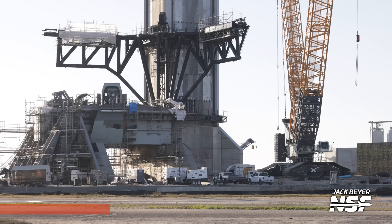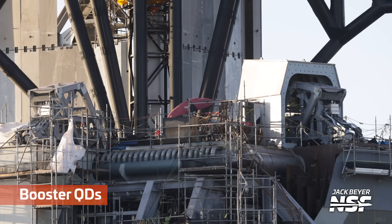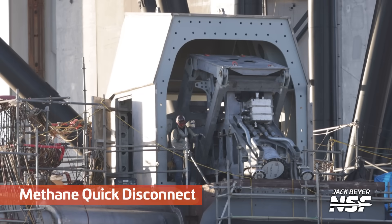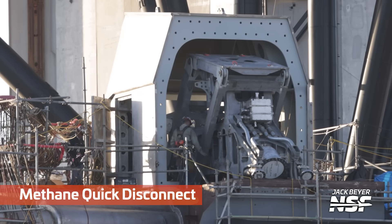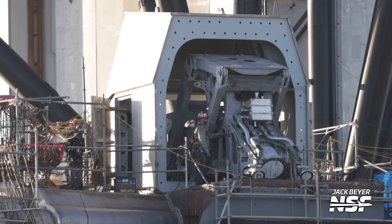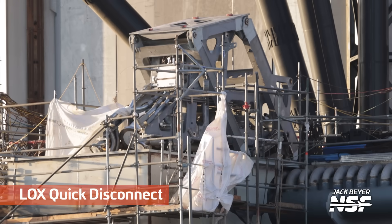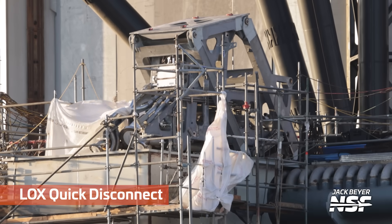Over at Orbital Pad 2, you can see those SpaceX treads on that crane. We're going to look at those two booster quick disconnects. Apparently there are quick disconnects for each of the propellants at the bottom of the booster, offset by not quite 90 degrees — not exactly 90 degrees, but in that sort of range.